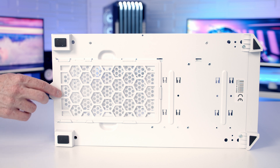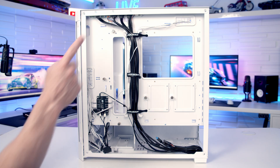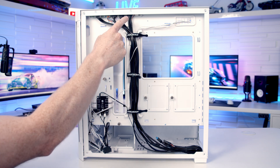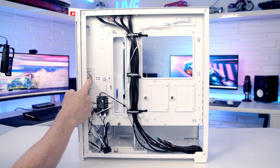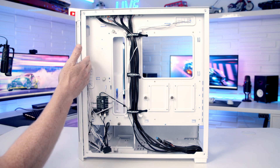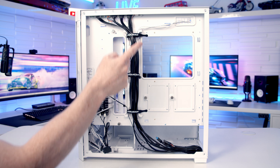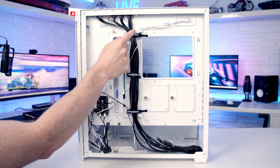At the bottom of the case we've got a removable dust filter which can be pulled out from the back for cleaning. Moving to the rear of the case, it's good to see plenty of cutouts in sensible places, and we do have rubber grommets over the two cutouts at the top and the one towards the front of the case. Cable routing space looks to be quite good, and it's great to see Velcro cable straps and plastic raceways in the middle of the case, as well as plenty of other cable tie-down points.